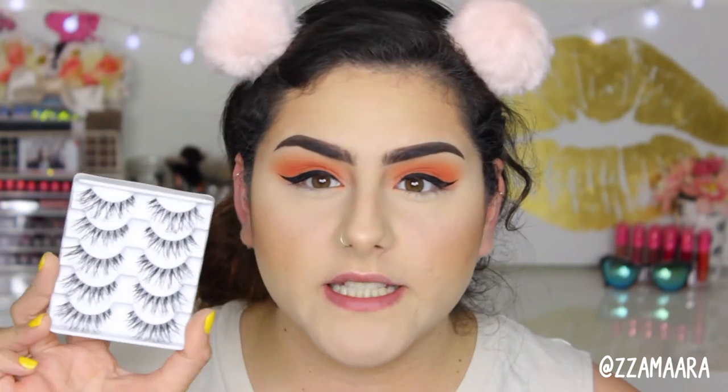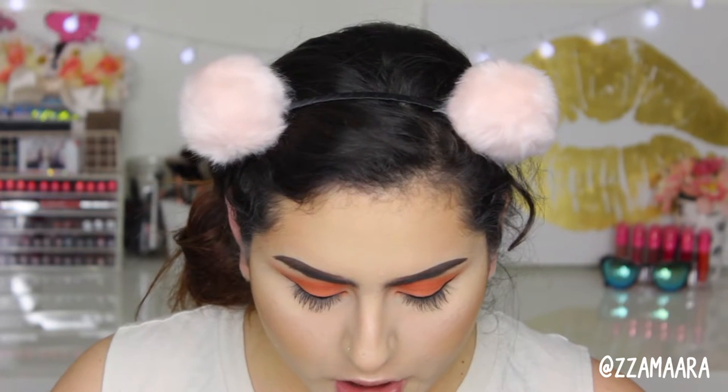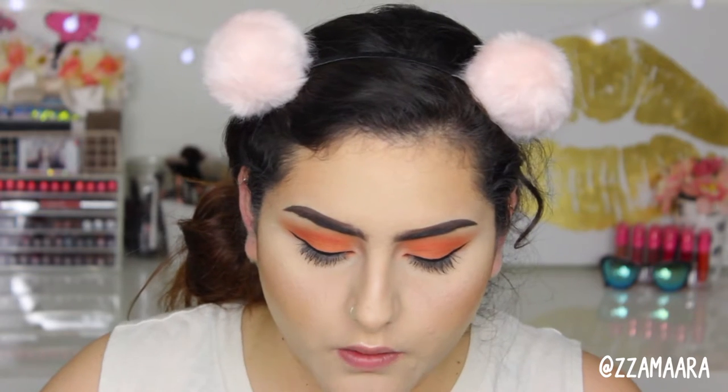For today's lashes I'm going to be taking the Salon Perfect 614, and I'm going to use my Duo Brush-On Adhesive with vitamins for today's glue.